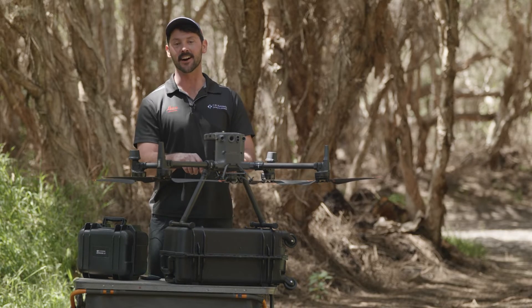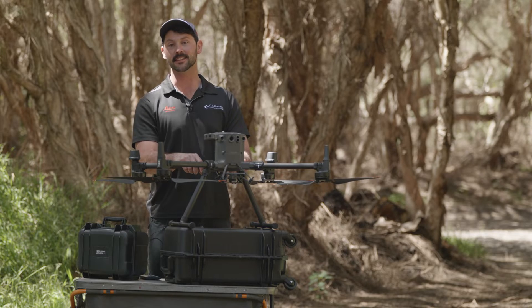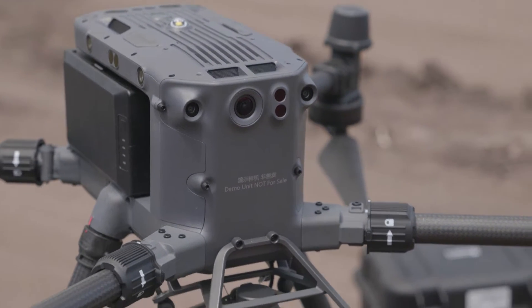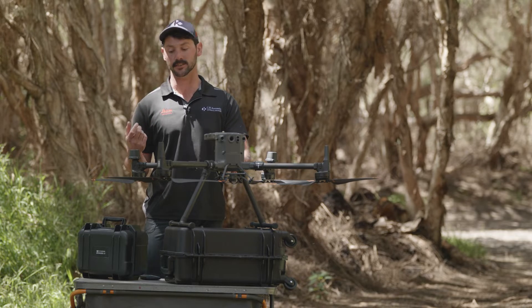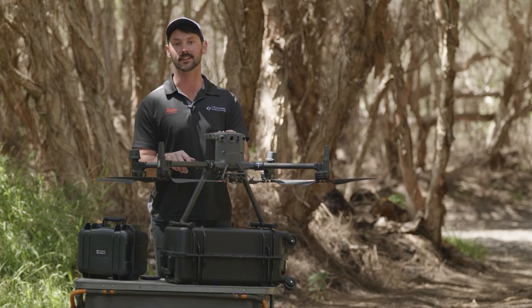The first new feature I'd like to talk about is a higher ingress protection rating on the DJI M350. Previously the M300 had a rating of IP45. The new drone has an IP rating of 54. The new drone has higher protection against small dust particles and small dirt, so that means you're going to get less dirt in your motors, less dirt in your internals, and you're going to have less maintenance and less downtime.